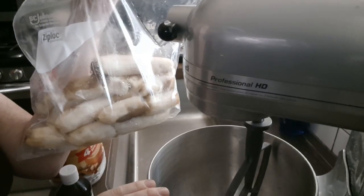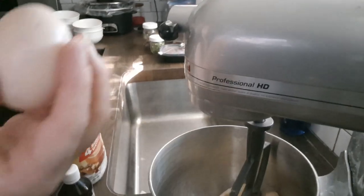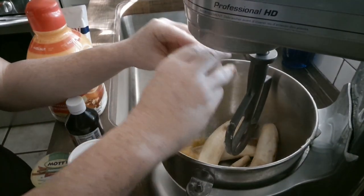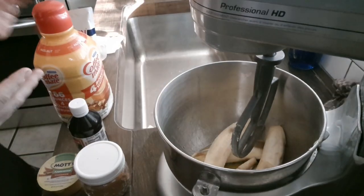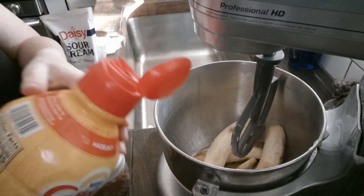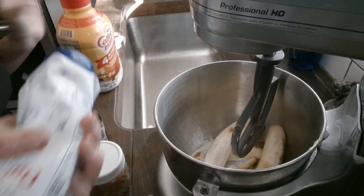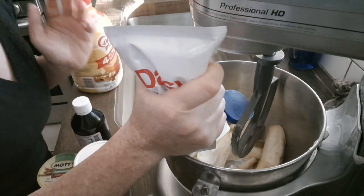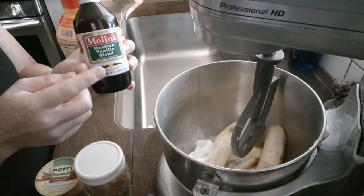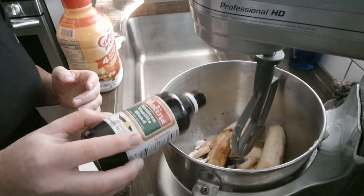We're going to make some banana bread. Start with three bananas and add one large egg. You can add a third cup of milk, but I have this hazelnut coffee creamer, so I'm going to add a splash of that, and then some sour cream to bring it to about a third cup. Add a tablespoon to two tablespoons of vanilla — I like this Mexican vanilla blend, so I'll do two tablespoons.